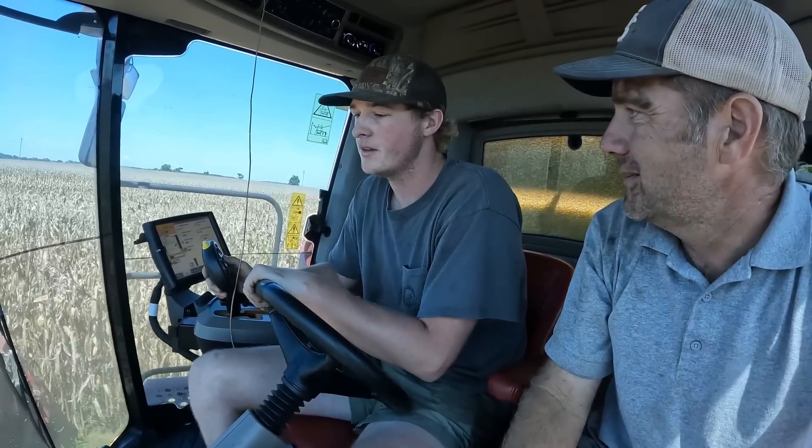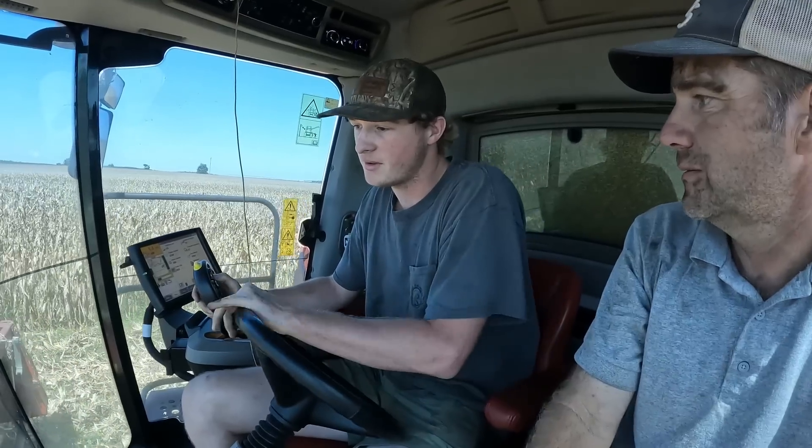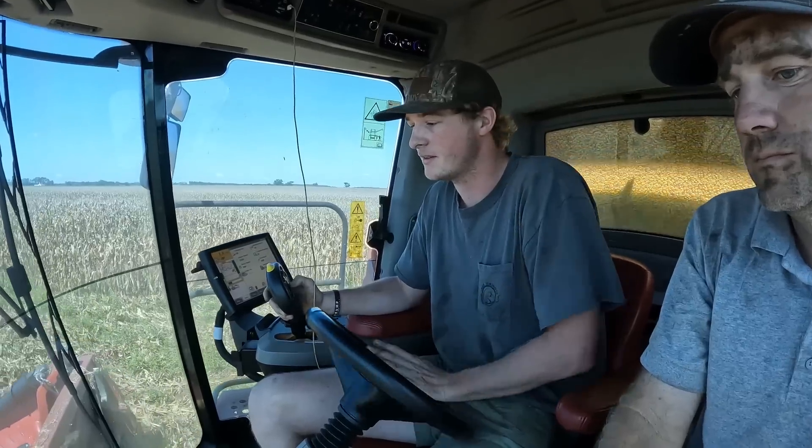Have you run a Deere before, or only a red one? We had a 9500 that I ran before we got the first Case — that was the one I learned to run on. Do you have a preference on red versus green? Personally, I like the red one. I've had less problems. Even that first Case we had gave us less problems than the 9500. It might have had something to do with the age on the 9500, but I like the Case better.